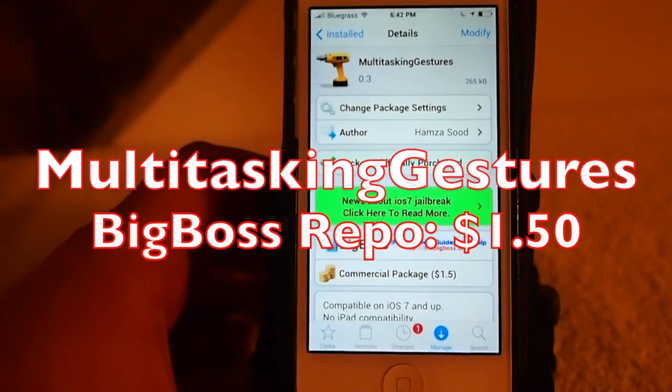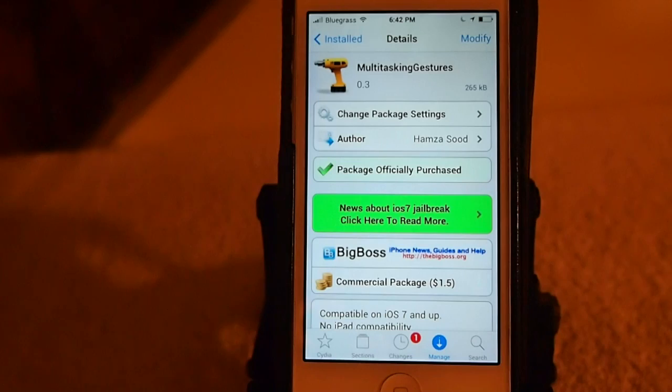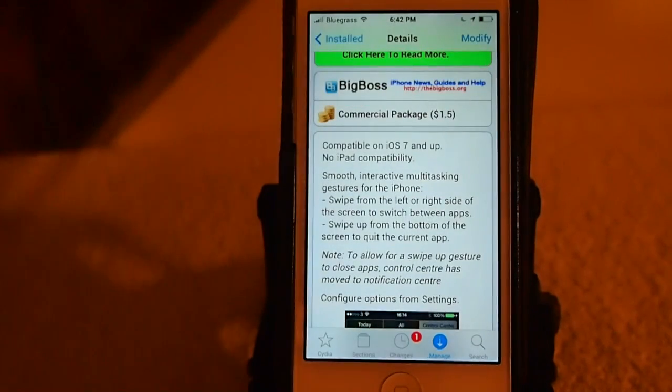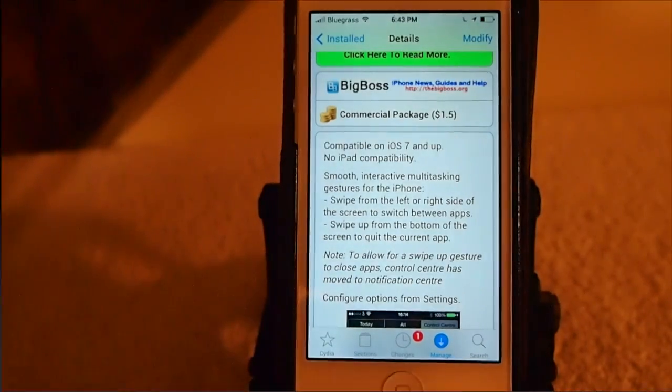Hey YouTube, it's Mitch at iPhoneCaptain. Today we're going to be looking at Multitasking Gestures. This is available in the Big Boss Repo for $1.50 and it's compatible on iOS 7 and up, excluding the iPad. There's no compatibility with the iPad right now.